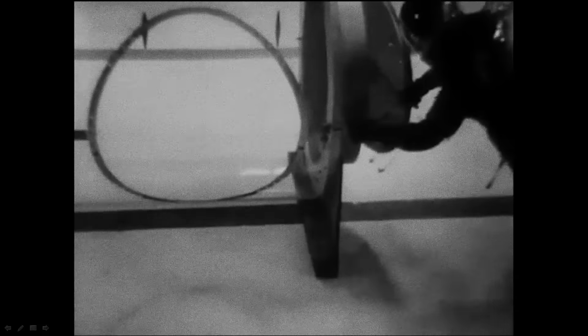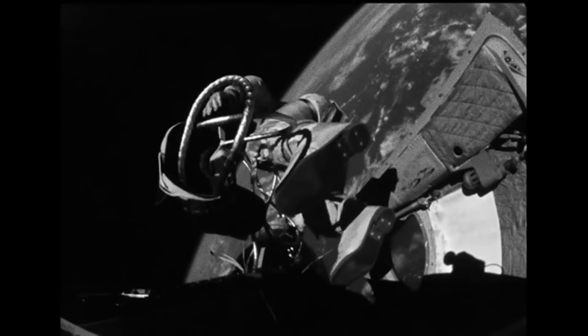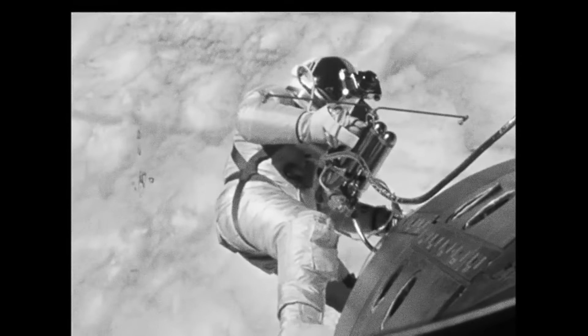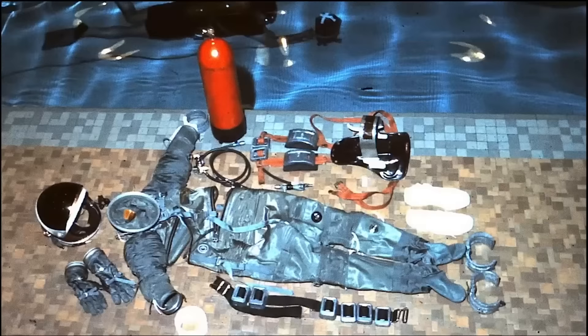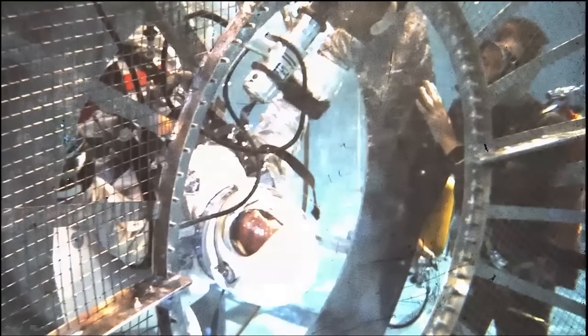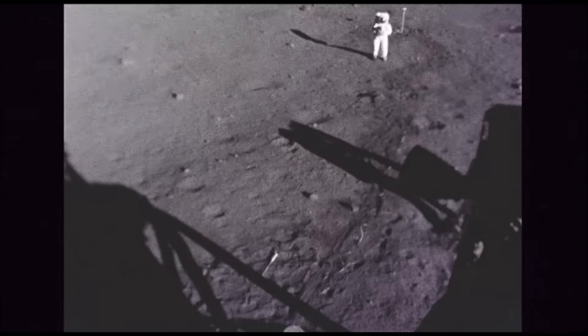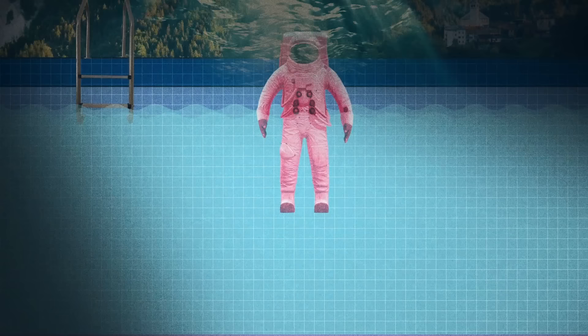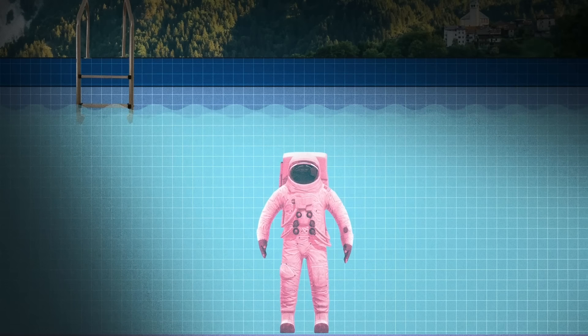This is something NASA first started experimenting with back in the 1960s. The first Soviet and American spacewalks were performed in 1965, and scientists on both sides of the space race quickly discovered that maneuvering through a microgravity environment is a lot harder than anyone had anticipated. This meant that astronauts needed to train on Earth if they were ever going to accomplish any meaningful activity in space — the same goes for walking on the moon.